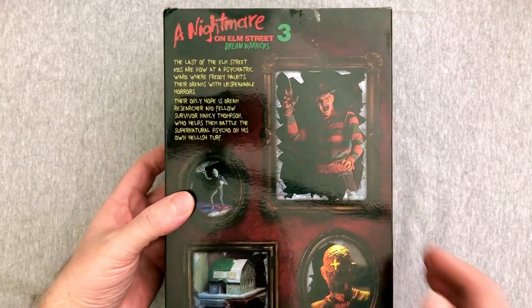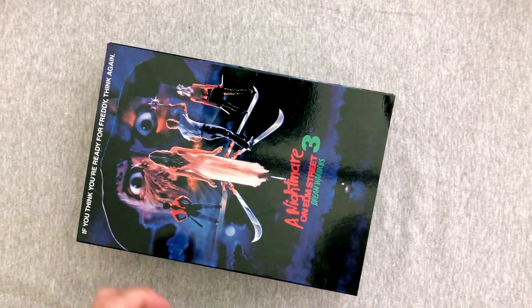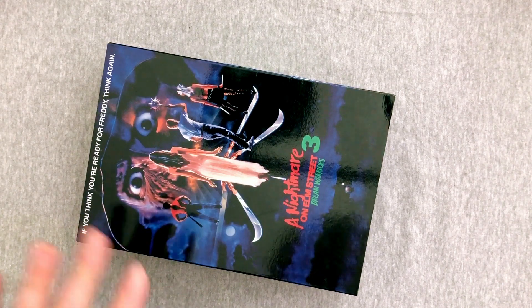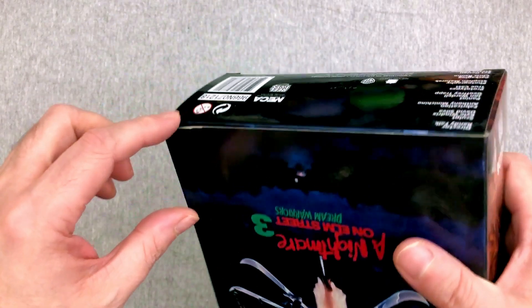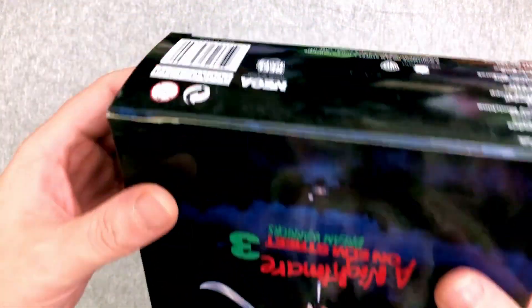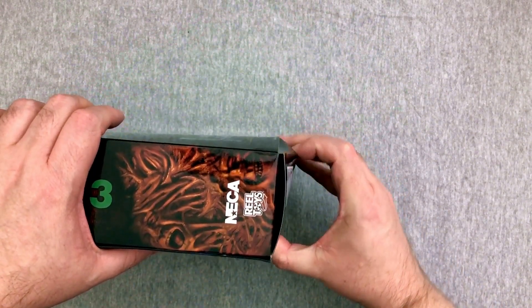I do have the Nightmare on Elm Street 1 and 2 NECA figures which we will eventually open on the channel. But I figured since this one is still relatively new, we would take a look at this first. This is also one of the few toys that I tend to keep the boxes because I think the boxes look really nice. I did only find one at the time and it has some damage, which is kind of a bummer. But that's fine. So let's get in here and see what we're going to get from NECA.